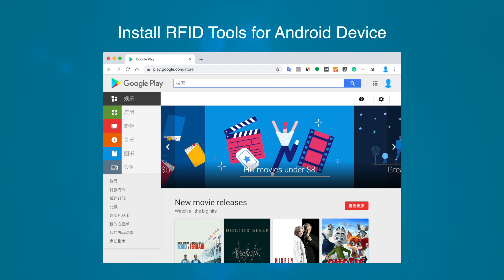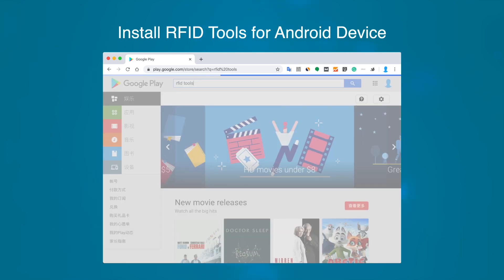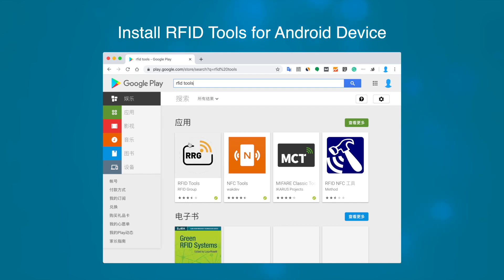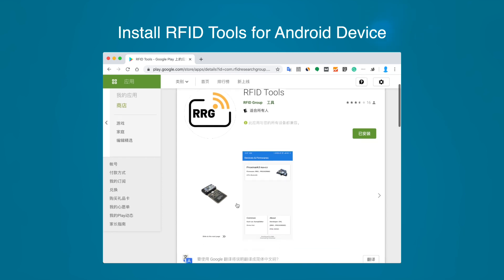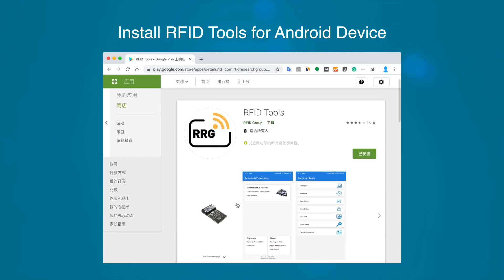If you only have an Android device, I'd suggest you try this RFID tool. It supports ACR122U and all devices with PN532 chips, which require no external driver.